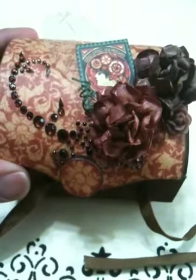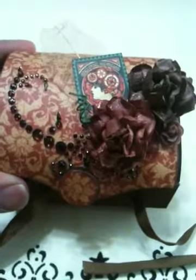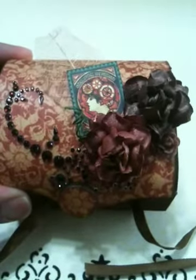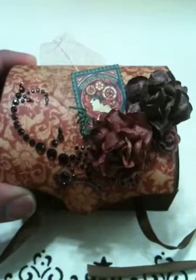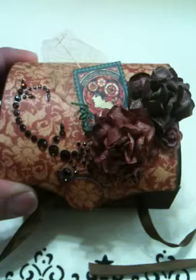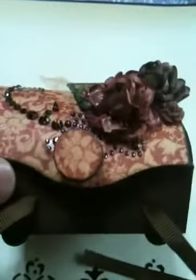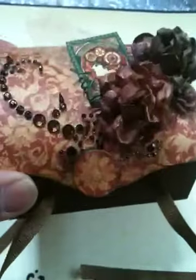Hi everyone, this is Sandra. I just wanted to share with you real quick this balsa box that I received from my swap partner who was Ashley. We were in a swap together over at myscraproom.ning.com and this is what she created. I love it Ashley, it turned out really cute.